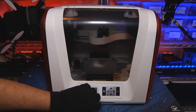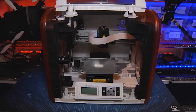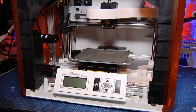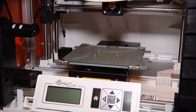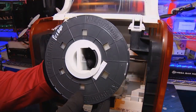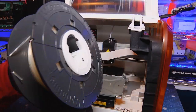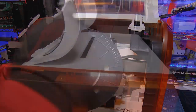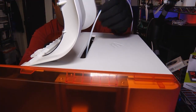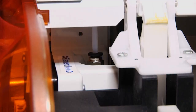The DaVinci Jr. measures 17 inches by 16.5 inches by 15 inches, weighs 26 pounds, and can build objects up to 5.9 inches cubed on its moving, non-heated bed. It uses fused filament fabrication with PLA filament to lay down layers as tall as 0.4 millimeters and as small as 0.1 millimeters.